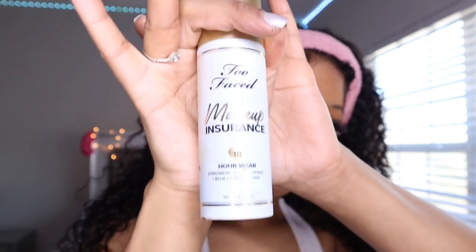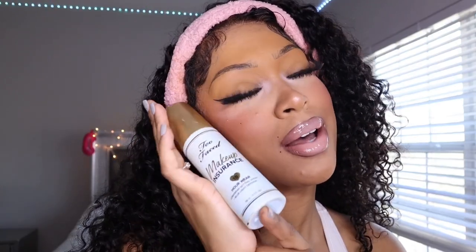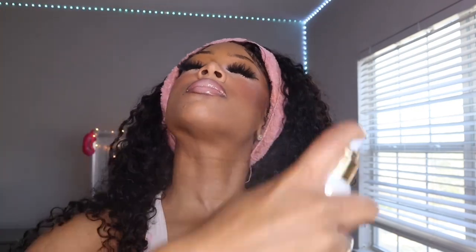Finally I'm going in with the Too Faced Makeup Insurance 18 Hour Wear Setting Spray. This stuff smells so good, and as soon as I spray my face with that first layer, everything that I did is just locked in and doesn't move. I love this setting spray.